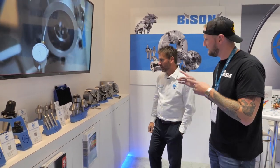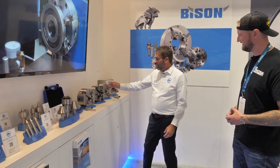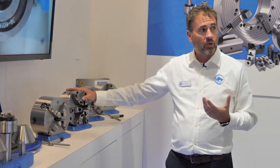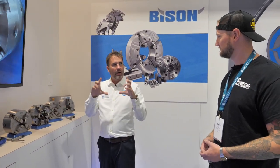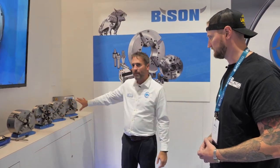There's also a six-jaw chuck on display. Six-jaw is great for thin-walled parts — it decreases deformation in the part. This is also Bison's Set True chuck, which is their bread-and-butter product and number one in the industry. It allows you to radially dial in to reduce runout. These manual chucks are what Bison started with and what they excel at.